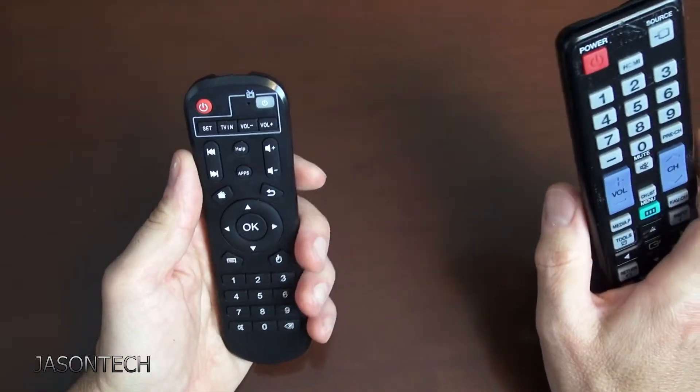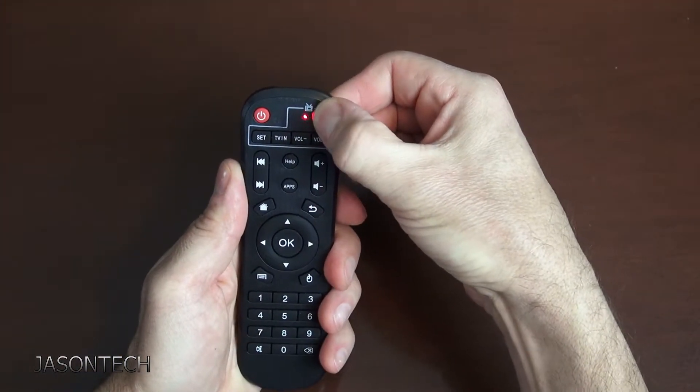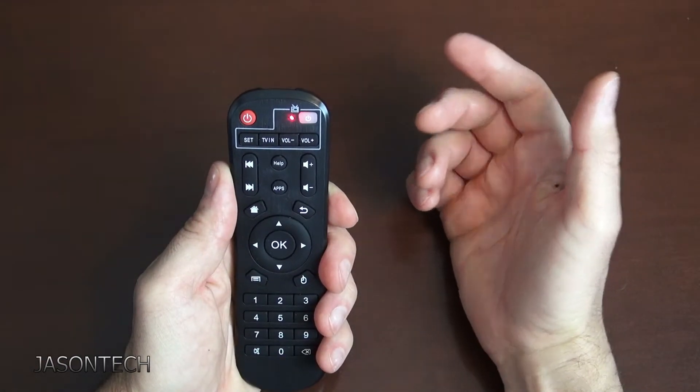So to get this remote into program mode, what we're going to do is press and hold the power button. The light that's blinking — we have to wait for it to become solid. There you go. So now we're in programming mode.